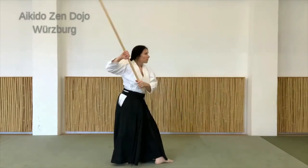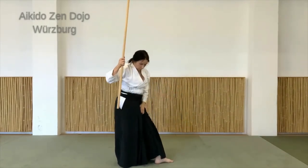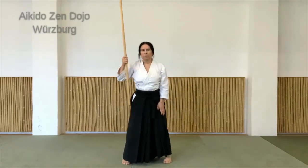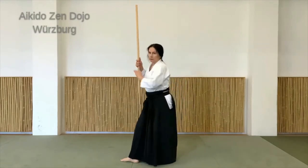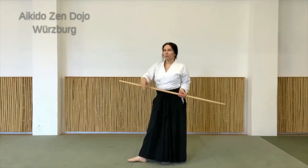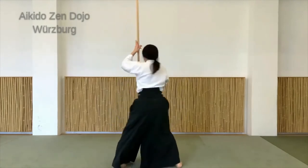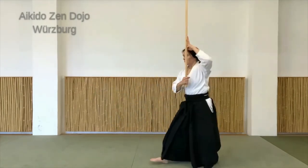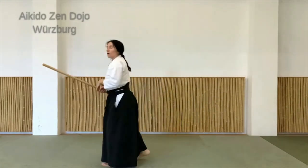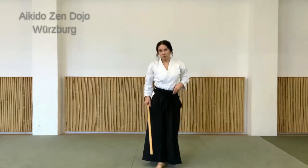Was auch wichtig ist: das Umsetzen bei den Füßen. Also den Fuß nicht belasten beim Drehen, sondern den Dreh wieder reingeben und dann den anderen Fuß ausrichten lassen. Da ist es einfach für die Knie besser, weil es gesünder ist, und man kann in der Bewegung leichter das Gleichgewicht halten. Also darauf achten, die Bewegung immer so zu machen, dass es für die Gelenke gut ist.